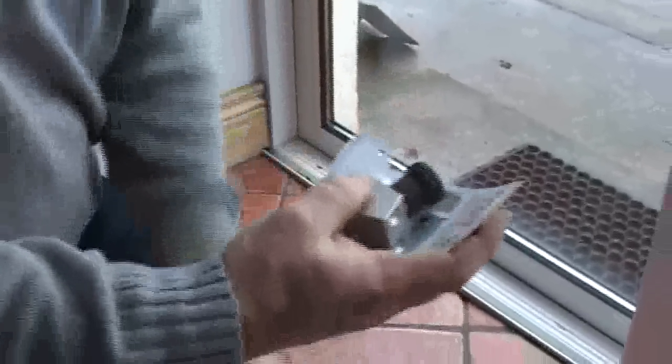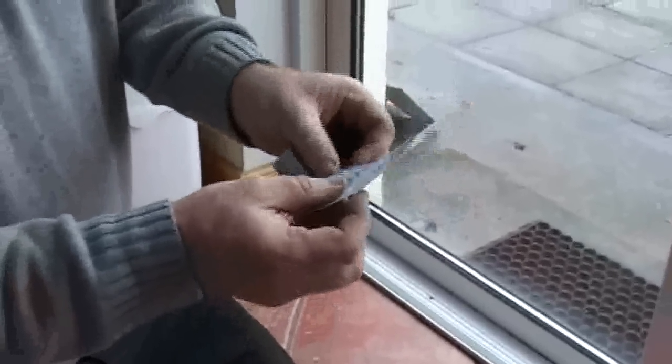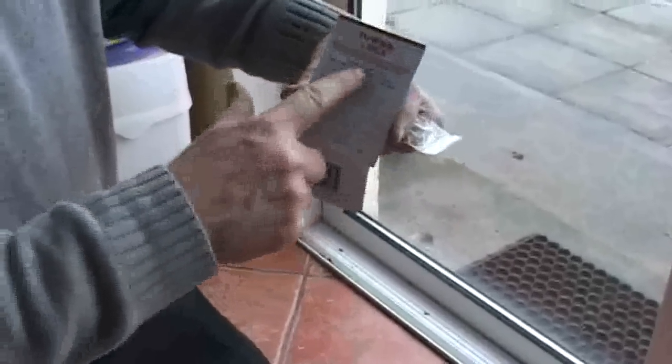Take out the lock, two screws, and template instructions.